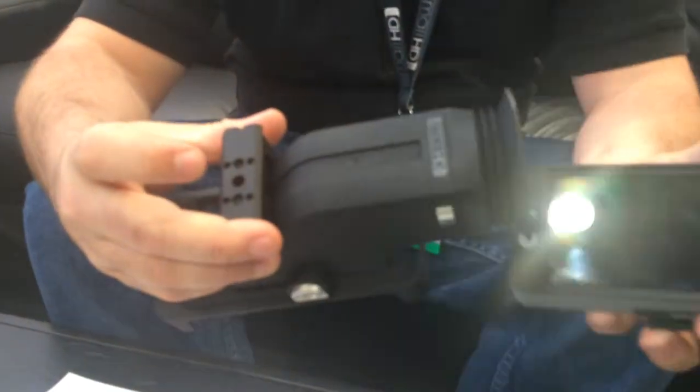The new thing announced this year at NAB is the 502 monitor and the Sidefinder EVF attachment, which is right here. They're two separate products — the 502 monitor, and then you can buy it as a viewfinder, the Sidefinder.